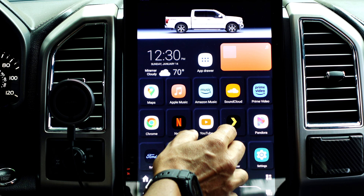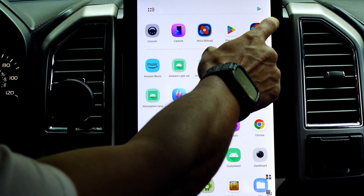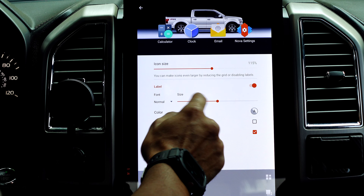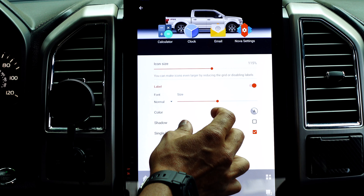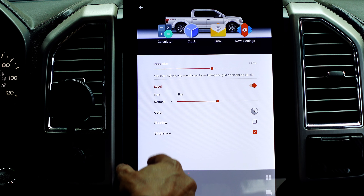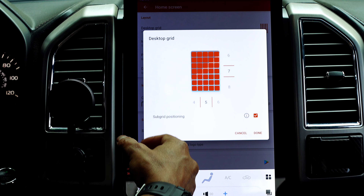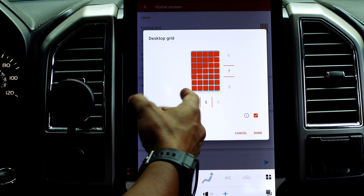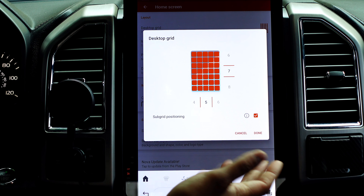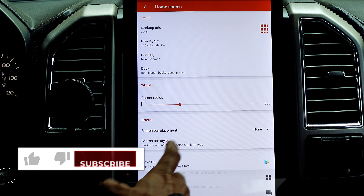The cool thing about Nova Launcher is the grid is fully customizable. You can make it seven by seven for bigger icons, or three by five instead of five by seven — do whatever works for your layout. You can also have multiple pages: swipe left or right on the home screen and other pages with additional apps appear. I kept mine simple with a single page and the app drawer accessible from the center or by swiping up.